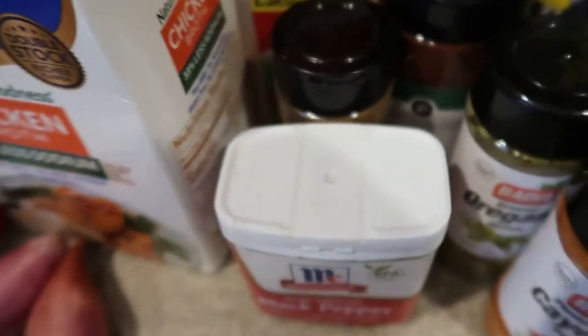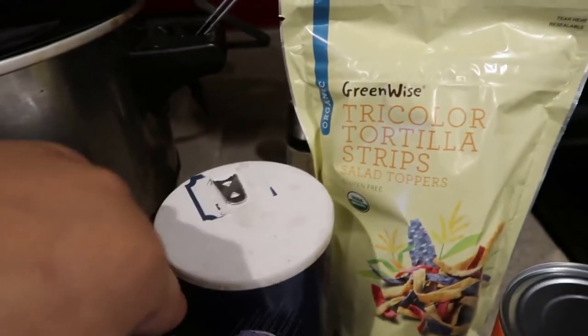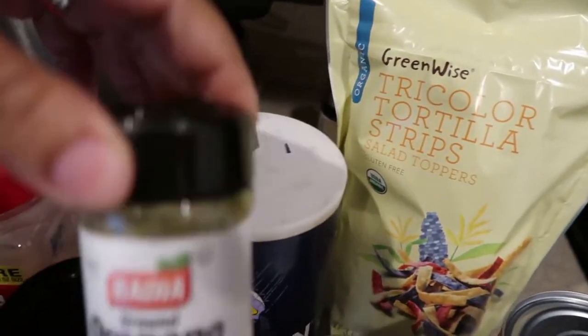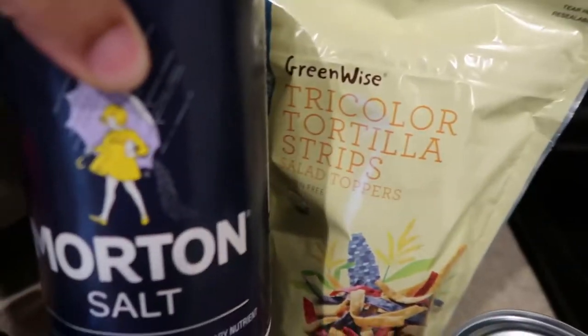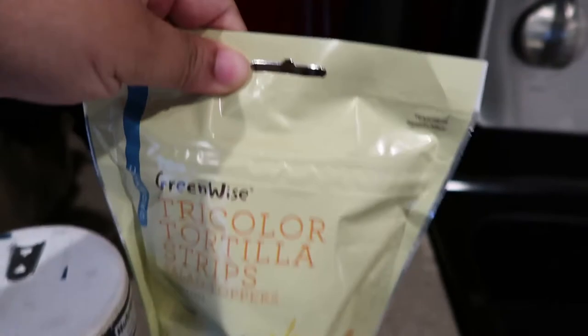We also have some green chilies, shallots, chicken broth, black pepper, garlic powder, cumin, chili powder, oregano, cayenne pepper, salt, corn, some white chili beans, tricolor tortilla strips, and some extra oregano.